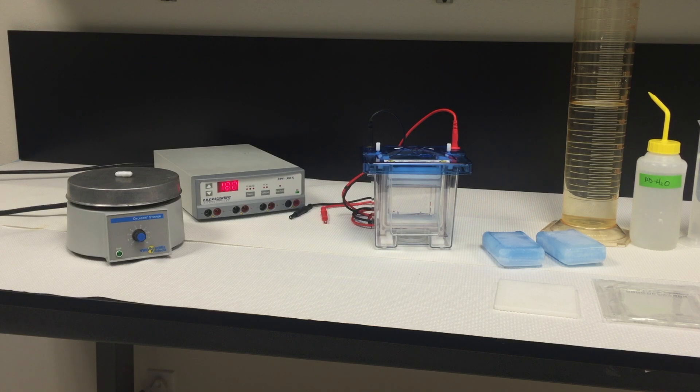Vertical mini gel electrophoresis in the DCX700 Dual Cool using ClearPage precast gels.